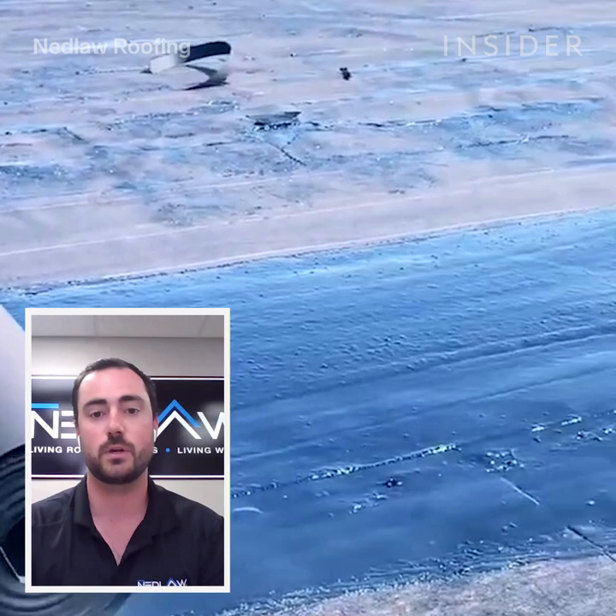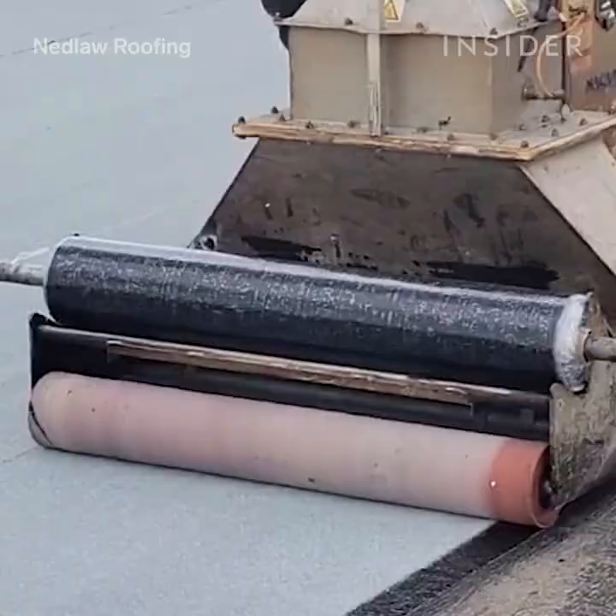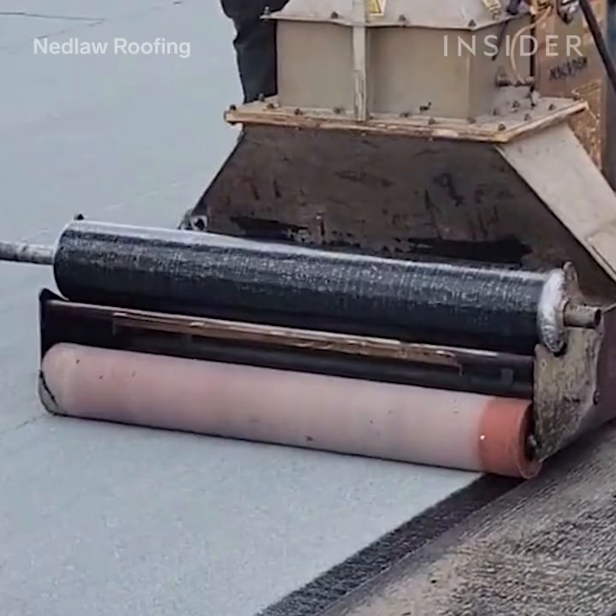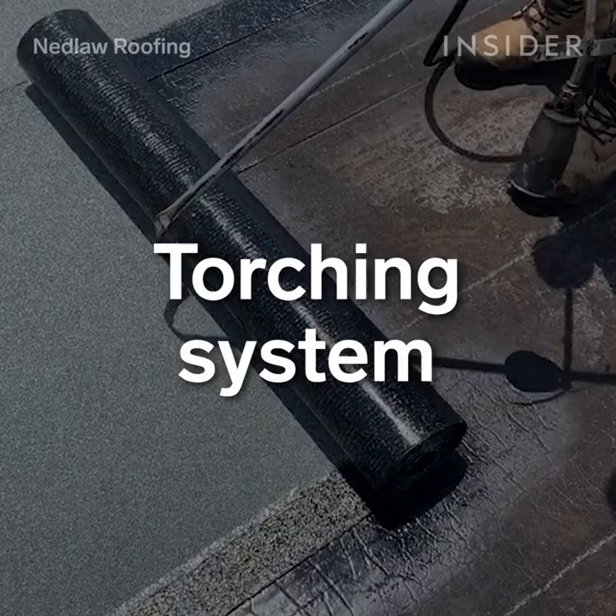My name is Spencer. I'm a project manager here at Nedlaw Roofing. Our focus is making sure your building, whether it be a shopping center, hospital, or your home, is waterproof and kept in good conditions. Today I'm going to be walking you through two of our favorite roof systems. Both have their places and advantages in society today.